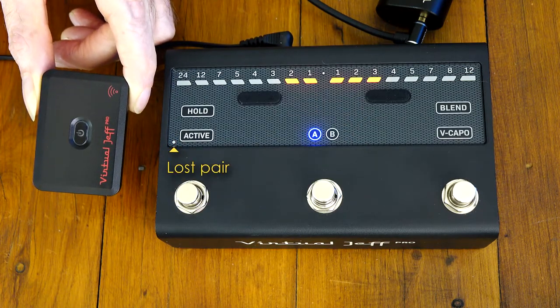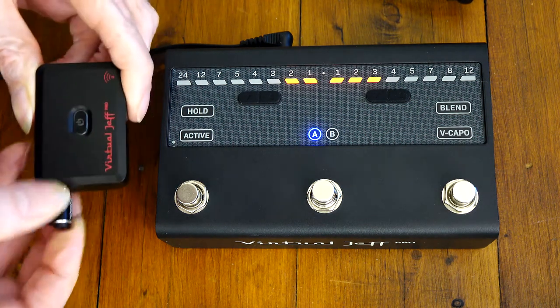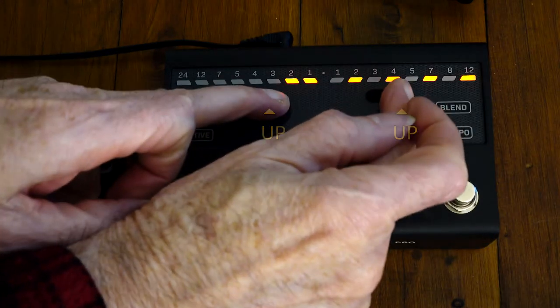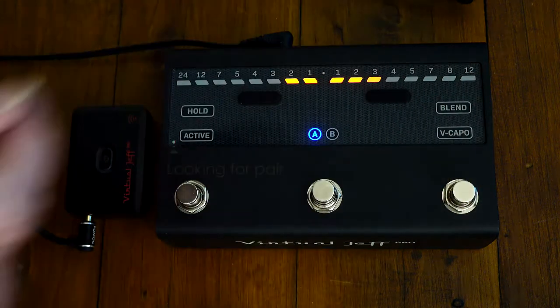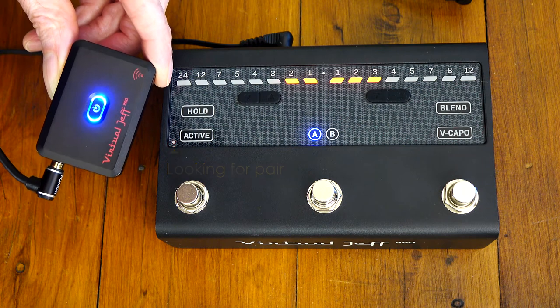When you lose connection for any reason it's no longer paired with the stompbox, so plug Minilink back in. But before powering up, get the stompbox back into pairing mode by pressing and holding the two up buttons until you see the checkerboard. Now the stompbox is back in pairing mode — power up Minilink and you're back in business.